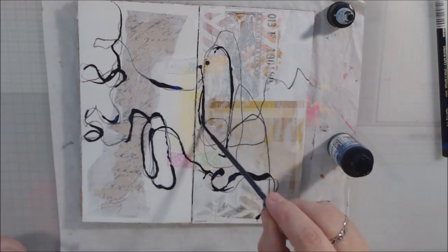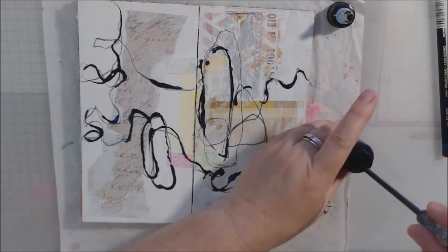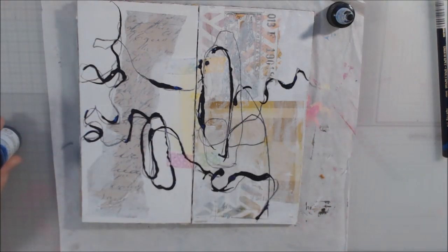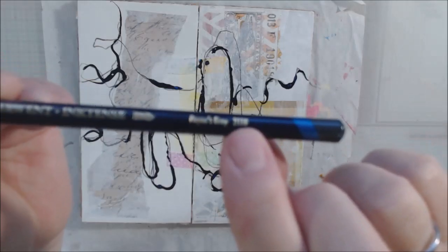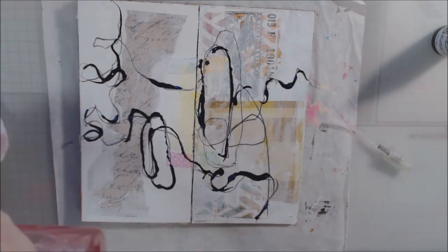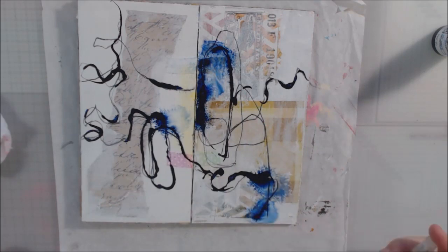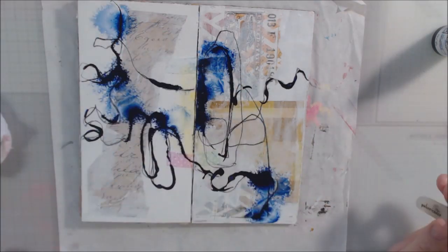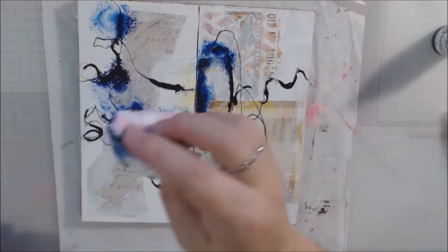I have a video — I'll try to link it in the iCard up above in the corner, you can hover over that. I'll link it if you want to know how to make one of these, but it was her idea, not mine. So I started out with mark making on this page that already has a few pieces of paper and some white gesso that was part of making the journal.